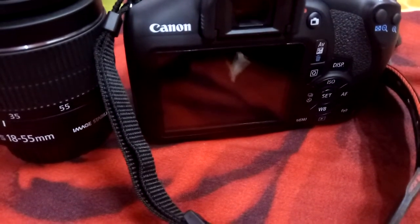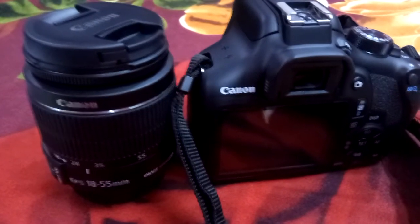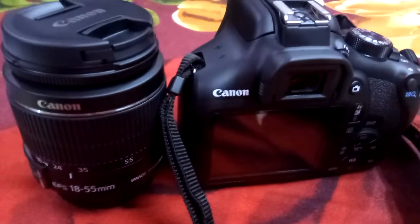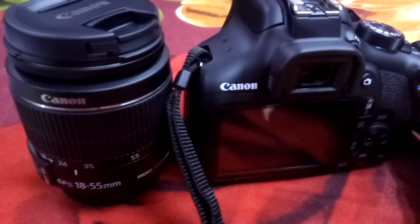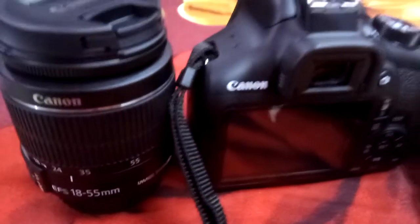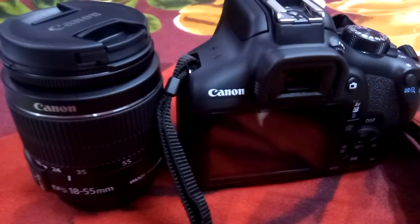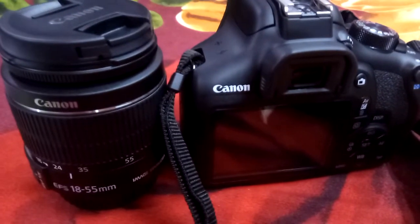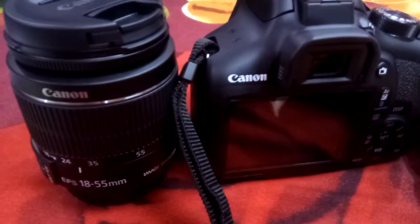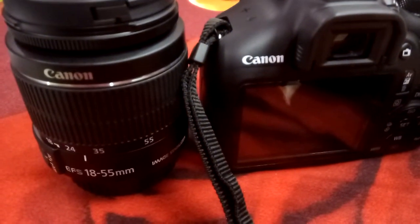Tips number one: do not keep the battery inside the camera for more than 48 hours. Number two: always keep both the lid of the camera and lens fixed if you are not using it. Number three: after using the camera, keep the lens and camera separately — do not keep the lens together with the camera. Number four: never charge the battery for more than three or four hours if possible.